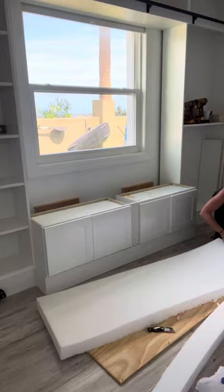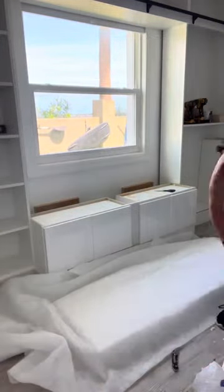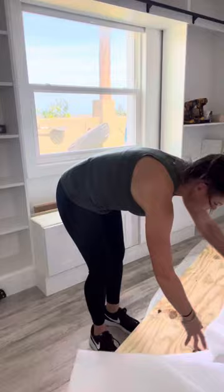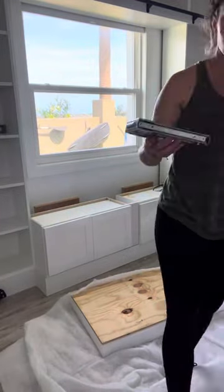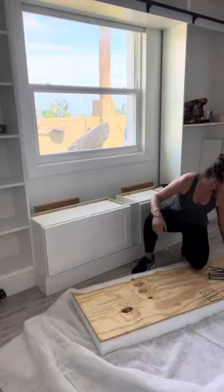I couldn't find a cushion that was the right size or color, so I decided to make my own. I bought three-inch foam that I'm cutting to the same size as the plywood, then adding batting to the top of the foam. To attach everything I'm using my Arrow staple gun with their quarter-inch staples.